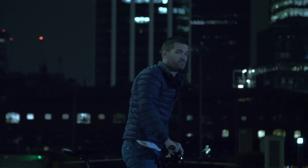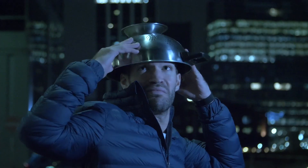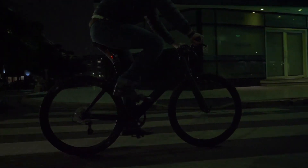Urban cyclists riding through the city face two problems. First, helmets are just plain ugly — no wonder most people don't wear them. And at night, cyclists are almost invisible to drivers. So we decided to step up.